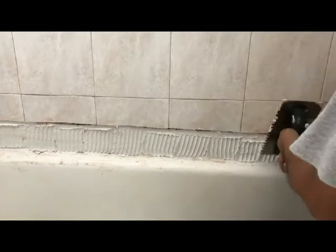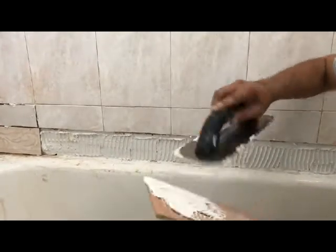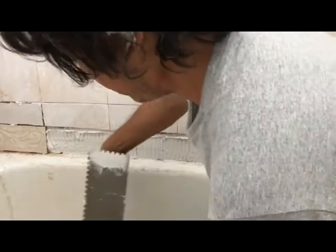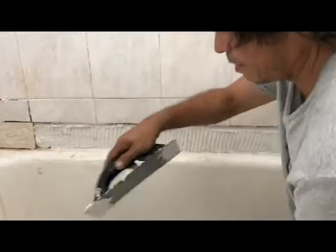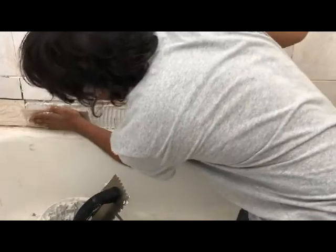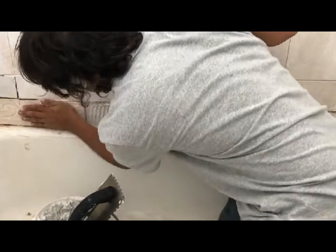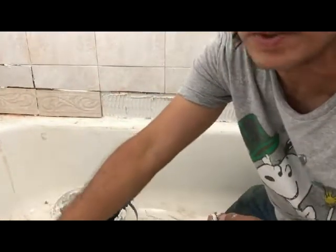Just do that all the way down the wall. And then you apply it — can you see that? — to the surface of the tile, the back of the tile, and apply the tiles directly to the wall.